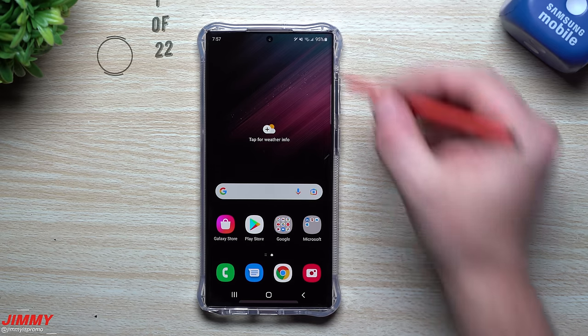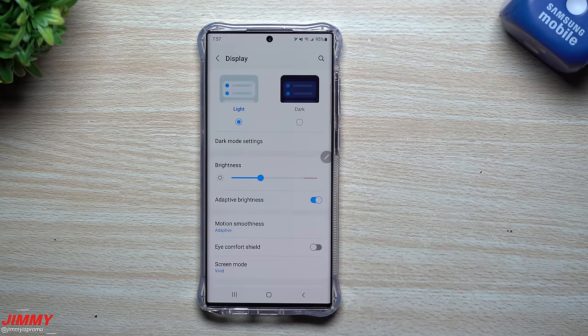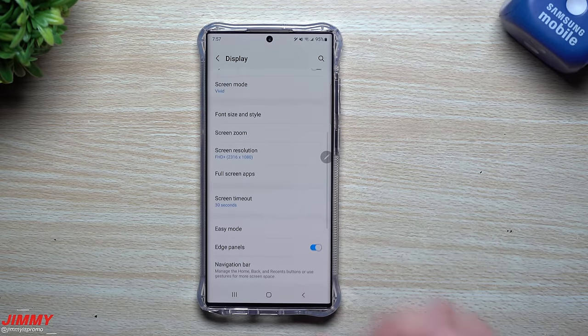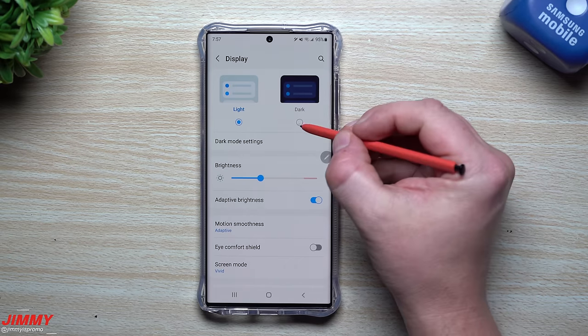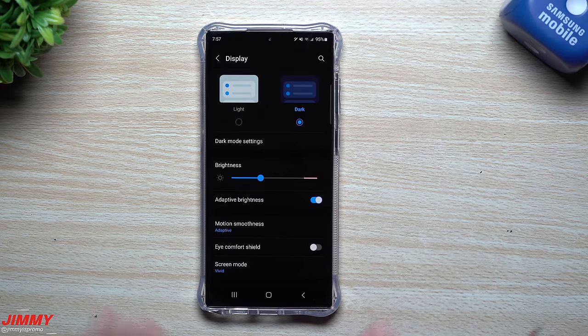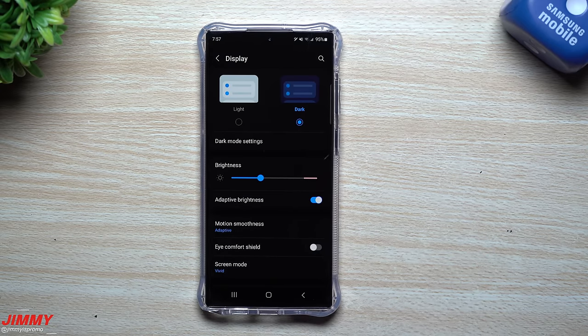The first settings we'll change today deal with the display. Inside display settings there are quite a few you can change. The first one is dark mode — I think it's just easier on the eyes and it also saves a little bit of battery life. The reason I mention battery life is because this is an AMOLED screen, and each of the LEDs inside the phone is individualized.